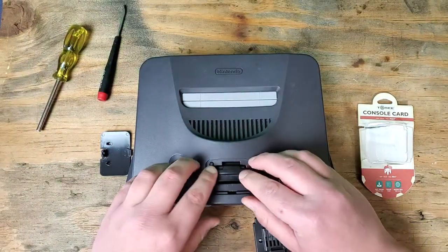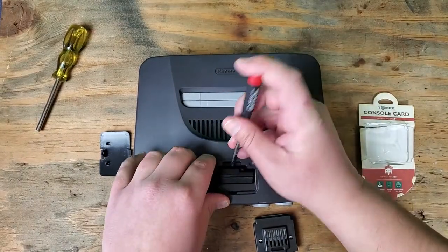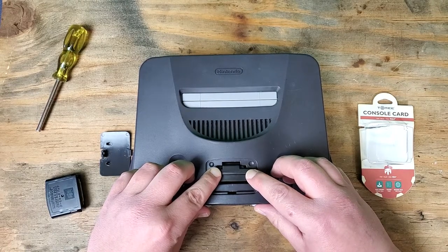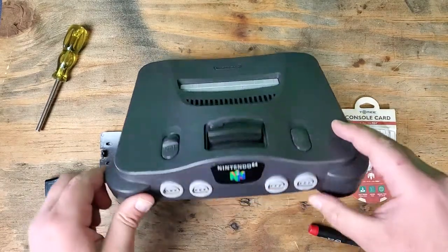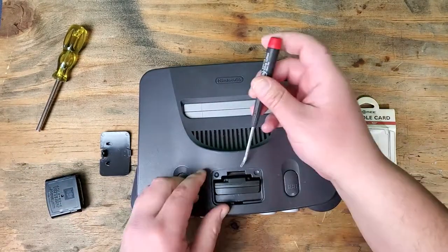Well, that does cause an issue when you're trying to get it into the system. So there was the original — goes right in. Here's the third-party. I don't want to force that. It's not going in any further than that without forcing it. I don't want to ruin anything on the board.